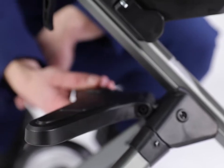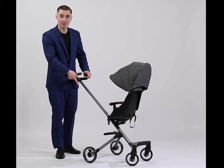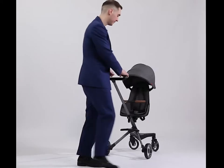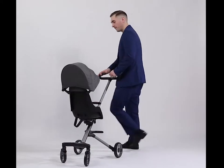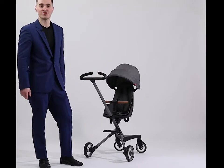And don't forget the footrest. Now it's ready to be used. Don't forget to release the brake — now you can walk. As you can see, it's very easy, just like the name of the pushchair.